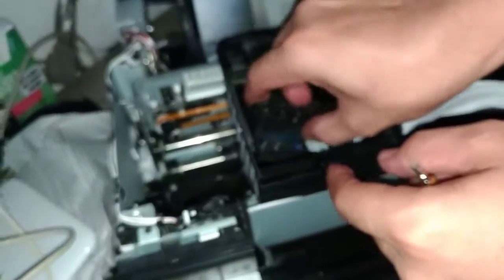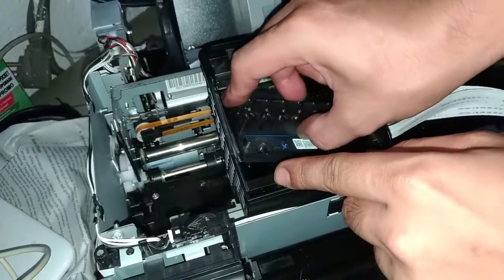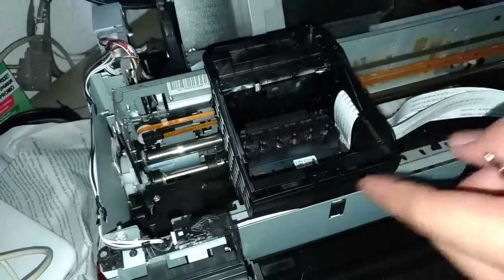Slowly return the printer head. Alright, there you go.